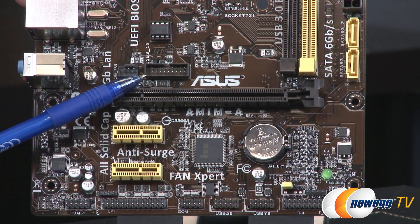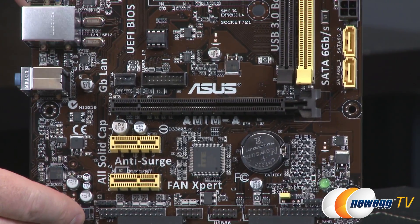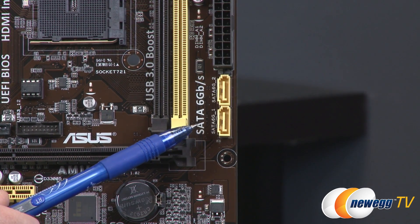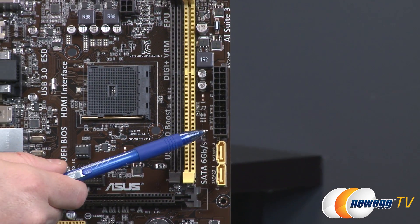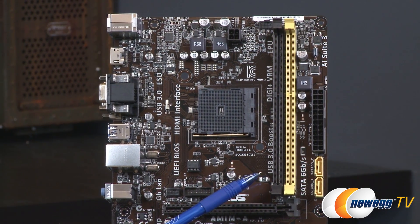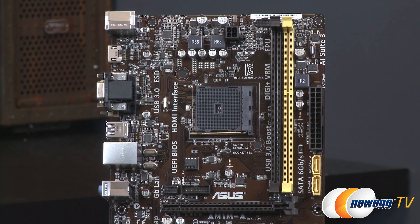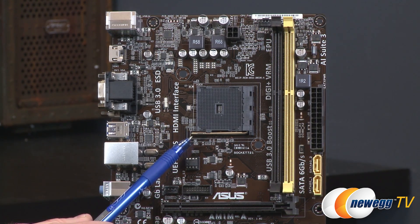There is also a USB 3.0 header located above the PCI Express Gen 2 slot. On the right side of the board there are a couple of SATA 6 Gbps ports, so you can connect faster hardware such as SSDs. Above that is a 24-pin main motherboard power connector, and to the left are your memory slots — standard DDR3, single channel. Official AMD support goes up to 1600 MHz, but you can potentially use 1866 speed memory for a nice APU performance boost. The APU socket, your AM1 socket, is located right there.